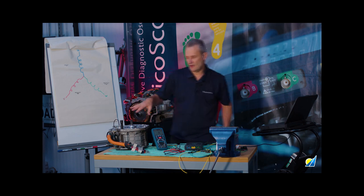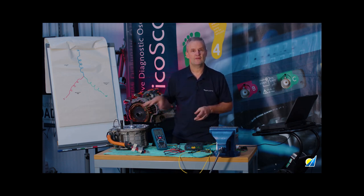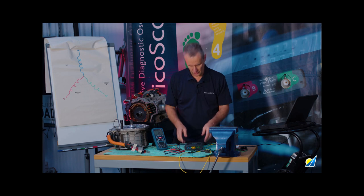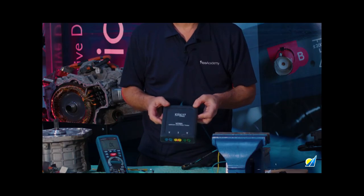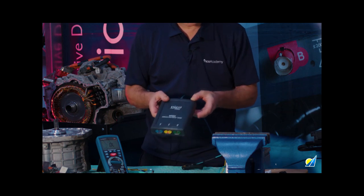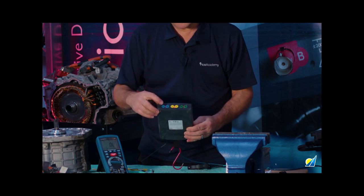Hello and welcome to this session on milli-ohm testing. We're going to look at the importance of resolution and accuracy when taking this measurement. A typical scenario is either earth bonding or phase winding. We have a motor here that does have a fault, and we're going to look at the balance between each phase — that's where this tool comes in: our new milli-ohm meter MT03A.